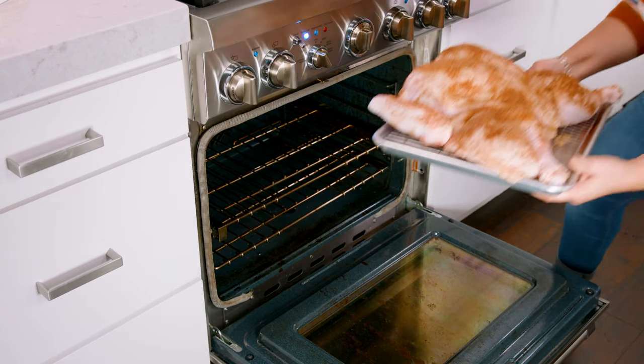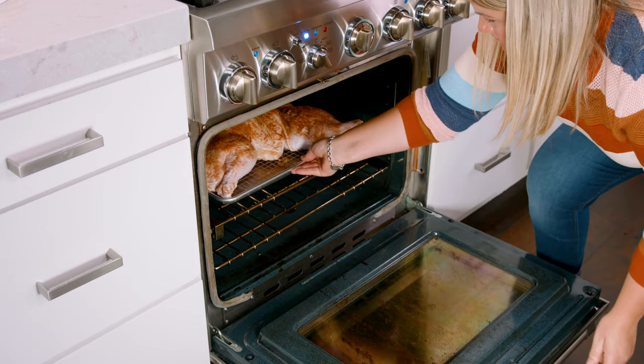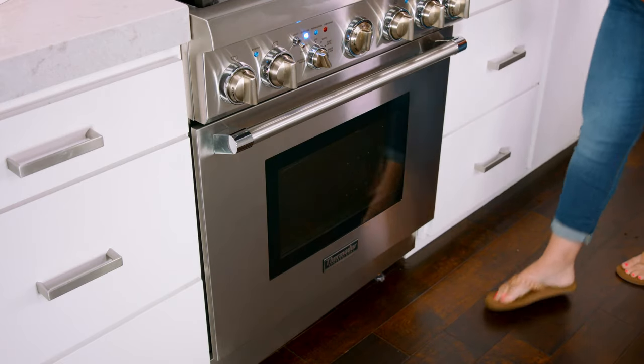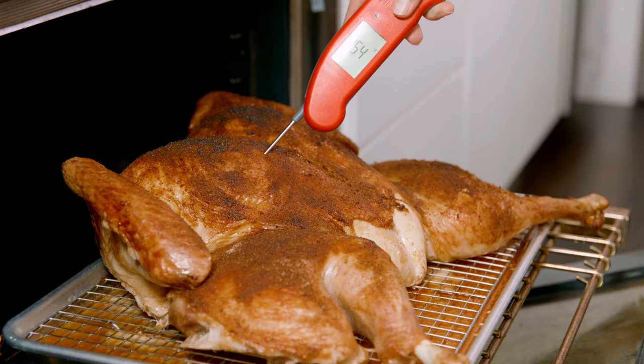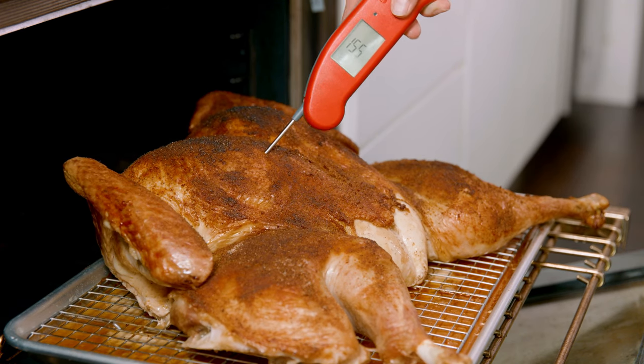We're going to roast this in a 400 degree oven until the internal temperature of the bird reaches 155 degrees Fahrenheit in the breast, and the dark meat can be up to 175 degrees Fahrenheit. Using a meat thermometer is your insurance policy to know that your bird is not overcooked or undercooked. There will be carryover on that internal temperature, so cooking it to 155 will give you the juiciest results. This will take anywhere from 2 to 3 hours, which is less time than the traditional turkey, but that is based on the size of your turkey.